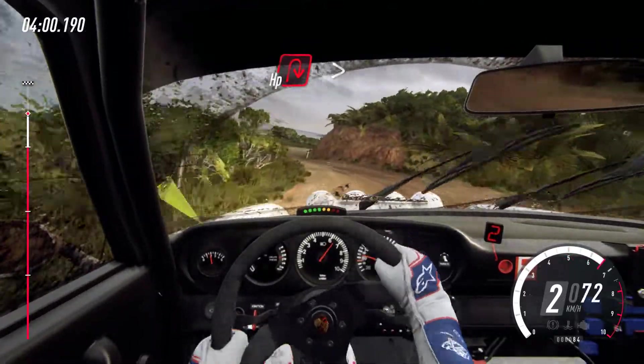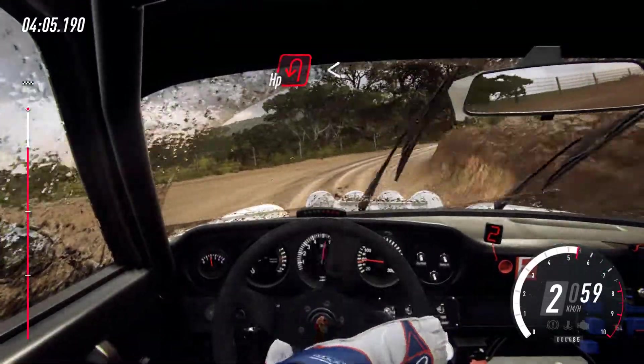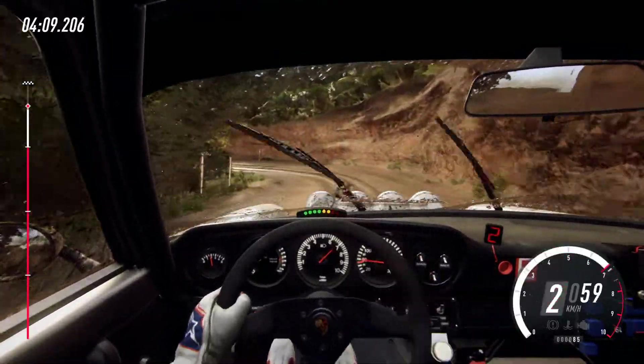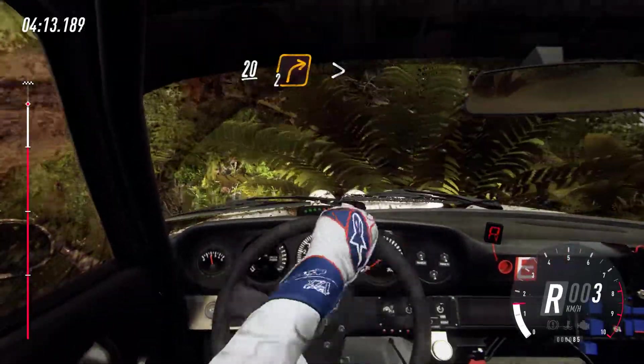Into open hairpin right tightens, into open hairpin left, opens over crest. Caution. 20. Two right tightens.